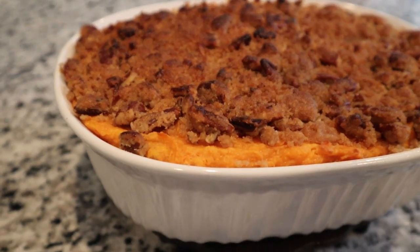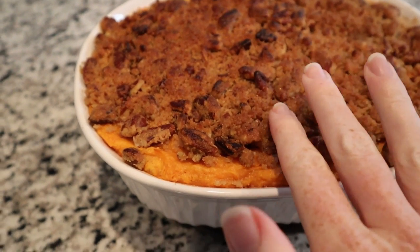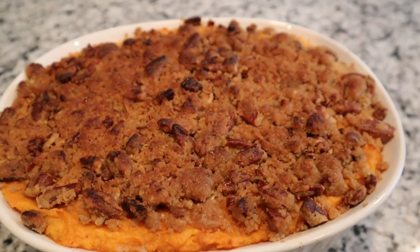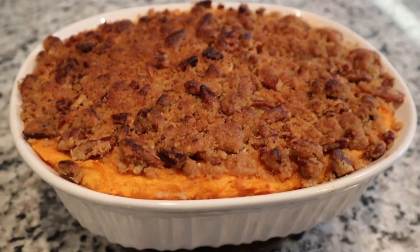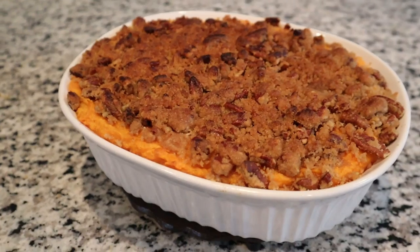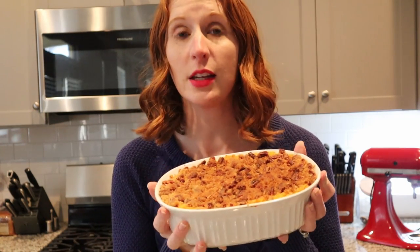This is the finished product. I just took it out of the oven and the top is nice and brown and crisp. We'll let it sit for 30 minutes before serving — just to let it cool, sit, and congeal.